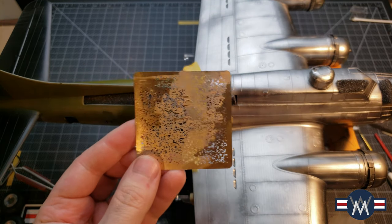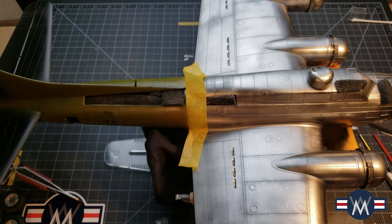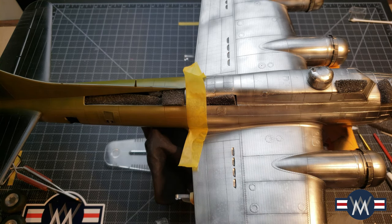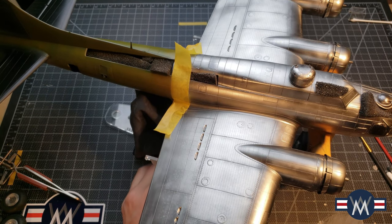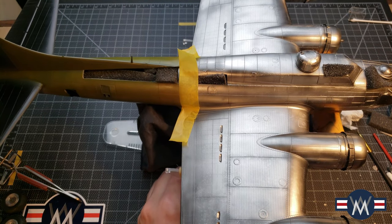I used Uschi van der Rosten stencils and applied first a thin layer of All Clad Airframe Aluminum, then put on the splotches. At the second coat it was pretty stark, so I added another coat of All Clad just to tone it down. I think it turned out really well and will pop even more once I add some weathering.